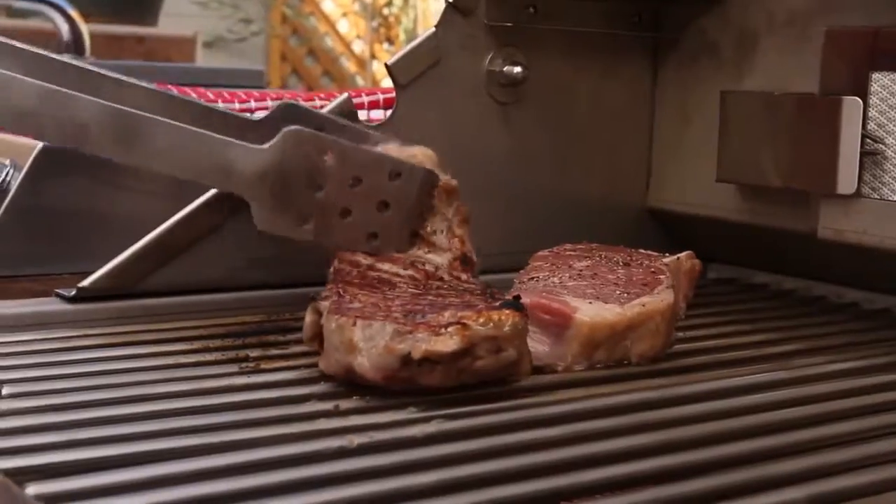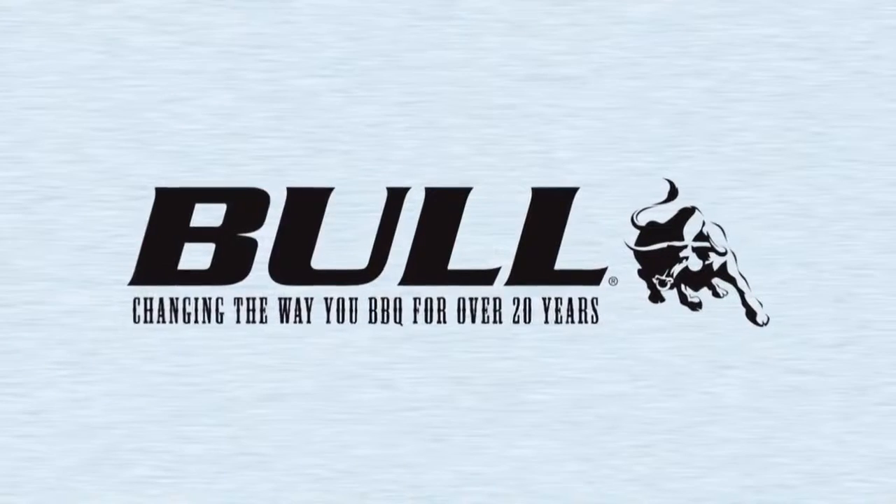So enjoy your Bull Grill and visit me at BullBBQ.com for recipes, grilling tips, and more products.